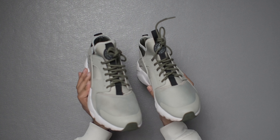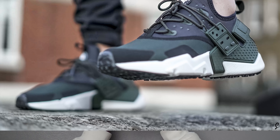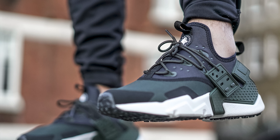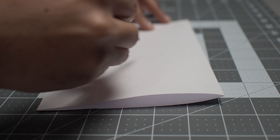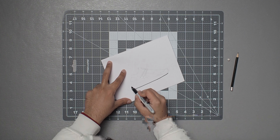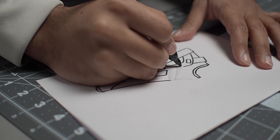In this video we're going to be attempting to transform a pair of Nike Harachi Ultras to Nike Harachi Drifts, or at least our own version of them. But first we'll need to make a rough drawing of how we want the finished product to look. Essentially what we're going to do is cut part of the cage off and drill some holes into the side to make a lacing system.